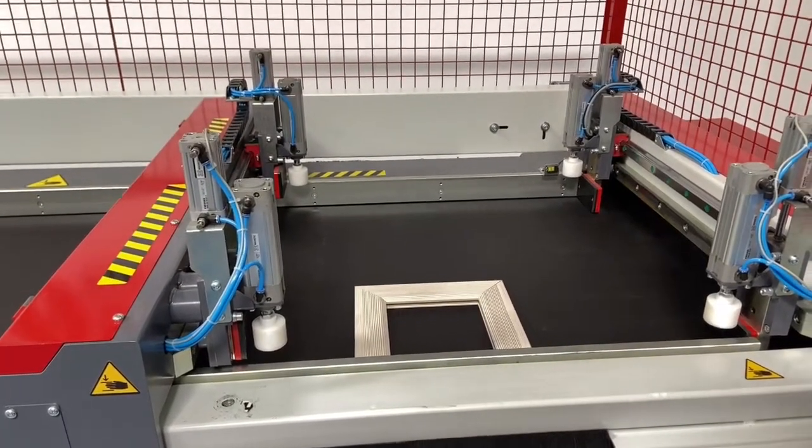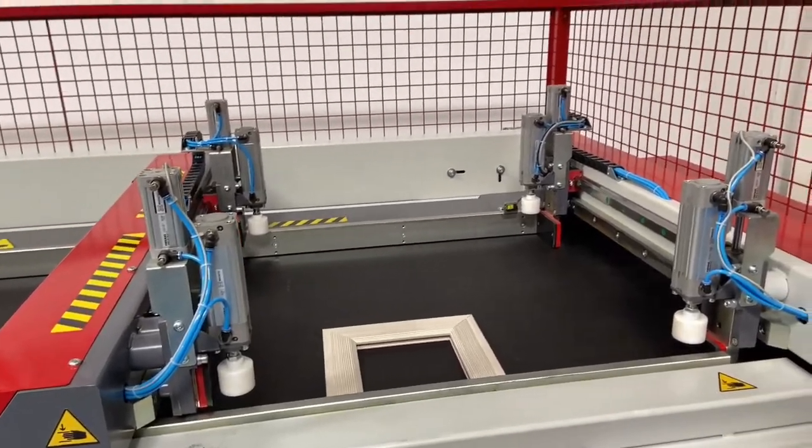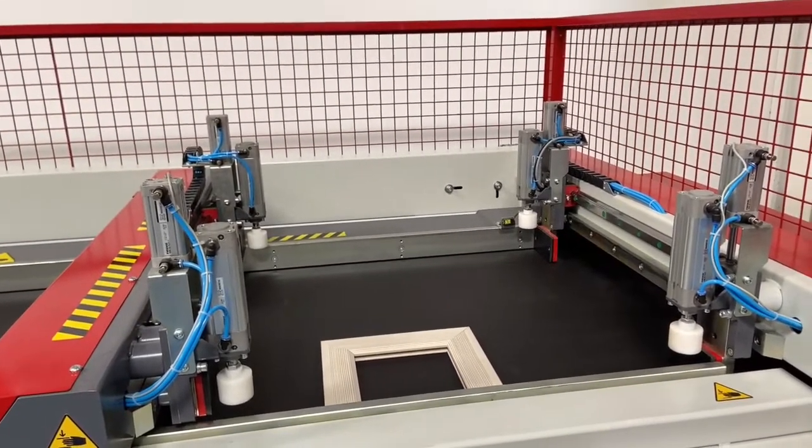In addition, four cylinders will then clamp the face of the frame to ensure accuracy.